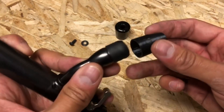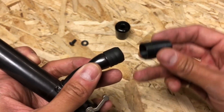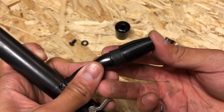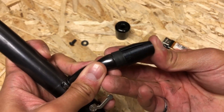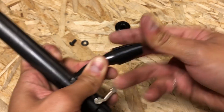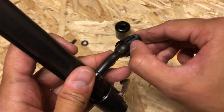Next, put the insert over the heat shrink tubing. Do not pull the insert out, only push it in — it's a one-time installation. You'll feel it bottom out almost exactly where the heat shrink tubing ends.